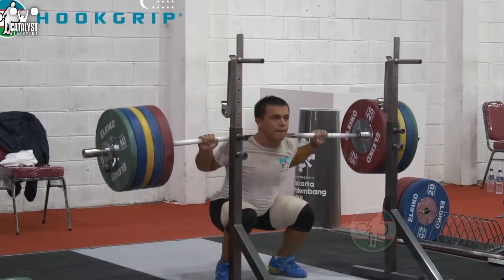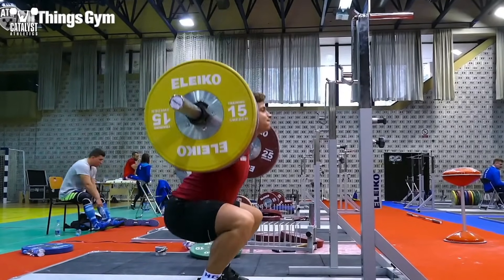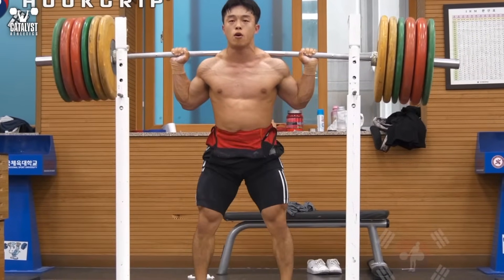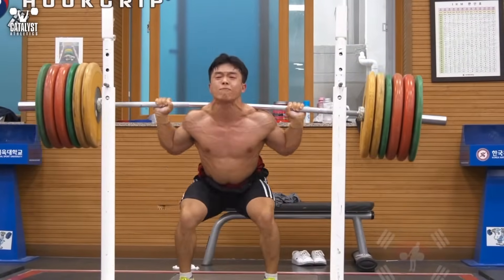In order to stabilize the spine maximally, we need to pressurize the trunk with air. Take a complete breath, allow the abdomen and the chest to expand, then lock the air in and forcefully tighten all of the muscles around the trunk. If you have a tendency to get dizzy during heavy lifts, expel a small amount of air as you move through the most difficult range of motion.